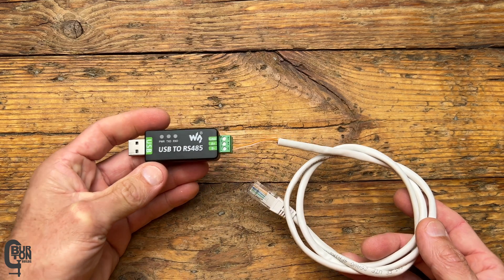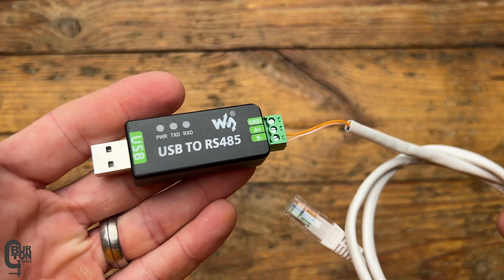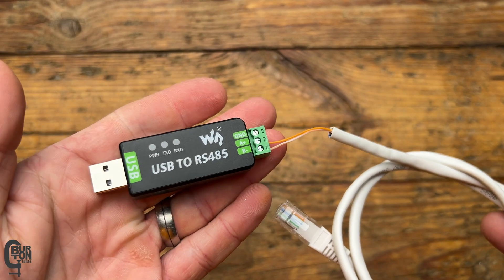As a side note, today I'm going to be using this Wave Industries USB to RS-485 adapter, and so far this thing has been working really great for me.